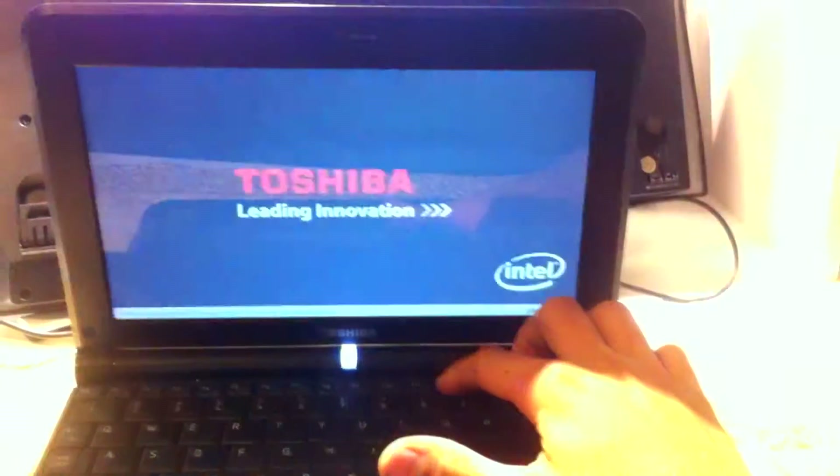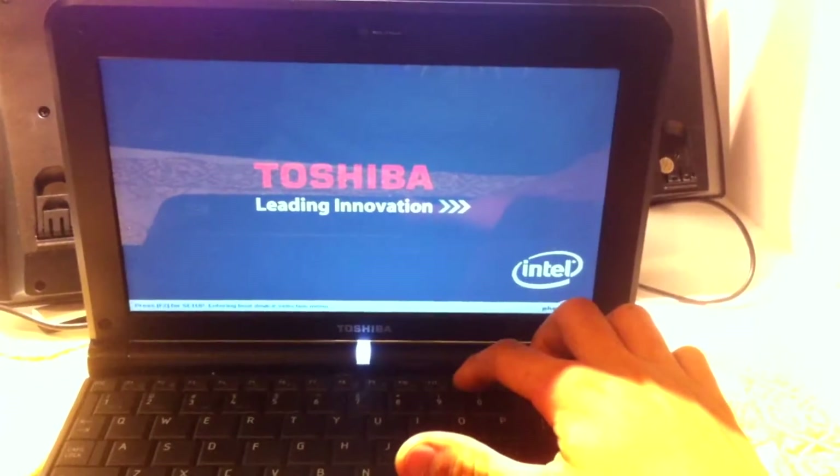Once you've ejected your USB, get your computer, insert the USB, and turn it on. You don't really need a high-end laptop to run Android — this is just a Toshiba with an Intel Atom and 2GB of RAM, but it should get the job done. Once you turn it on, find your boot menu. Mine was F12. Select the USB you need to boot into — mine was the Toshiba USB 8GB — and hit Enter.